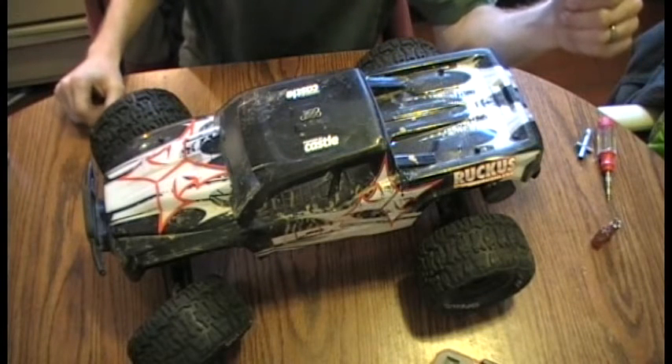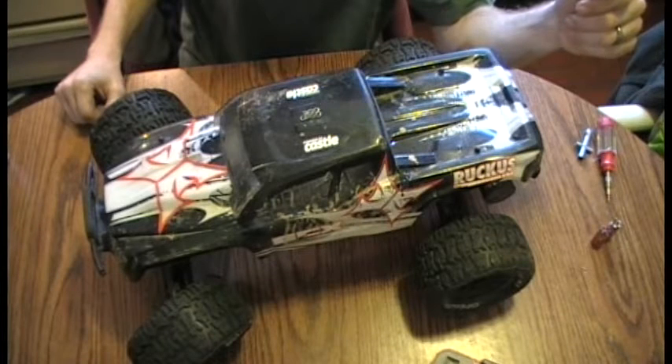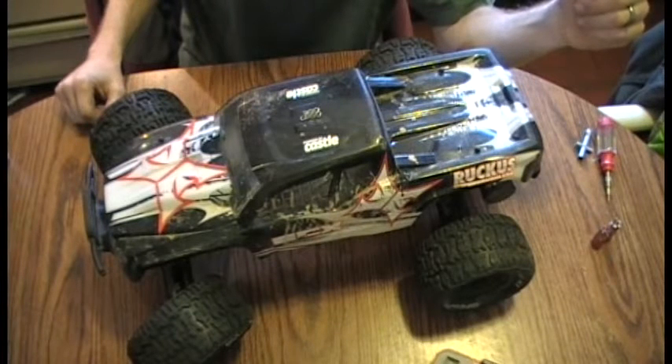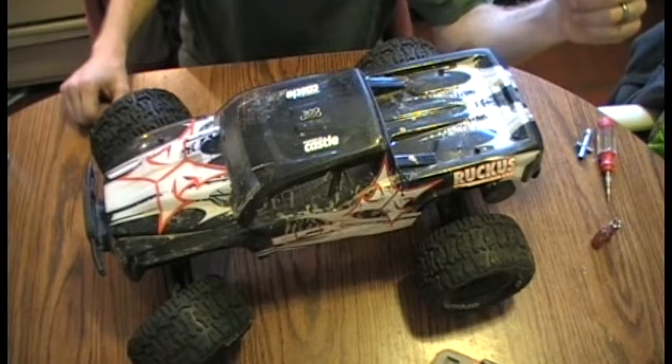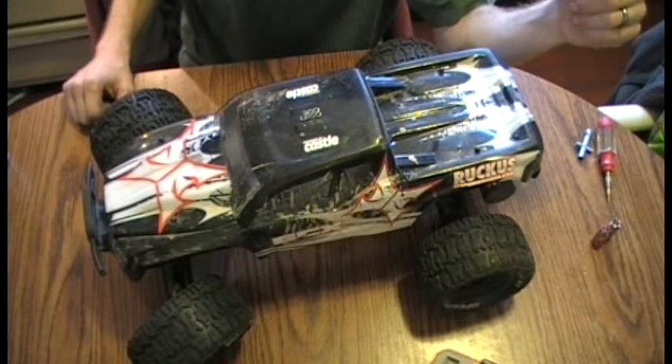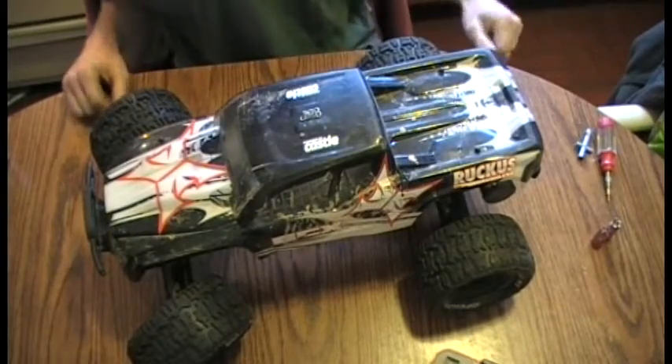Hello again YouTube. This was actually requested by a viewer. This is my teardown and explanation of how I managed to fit an 8th scale Sidewinder from Castle Creations and its motor into a 10th scale ECX Ruckus. Here we go.